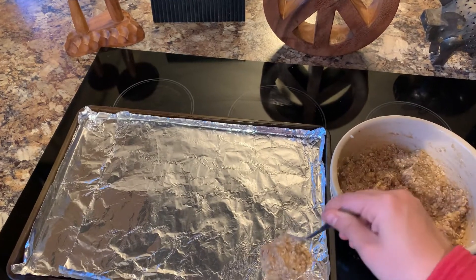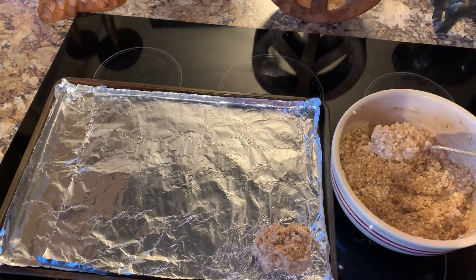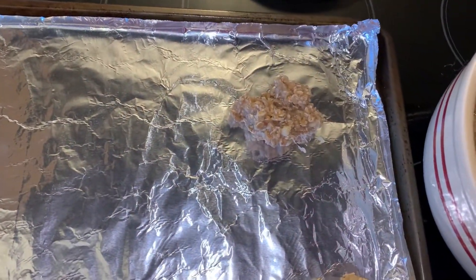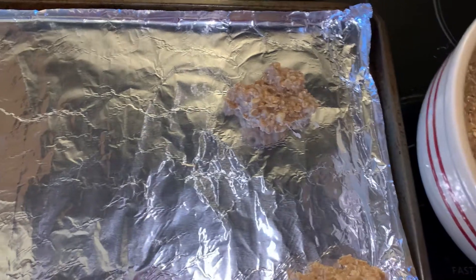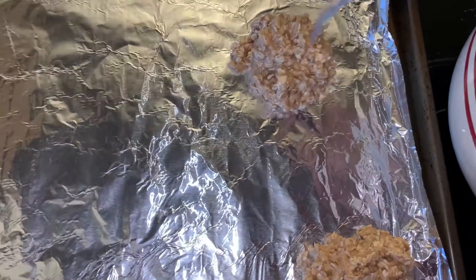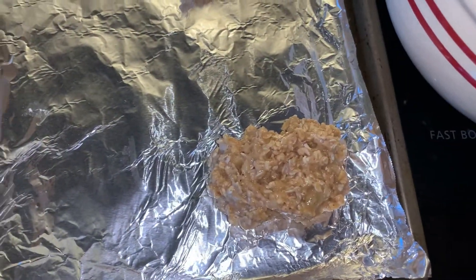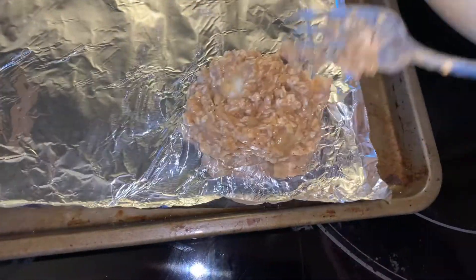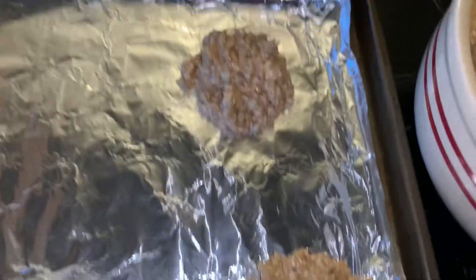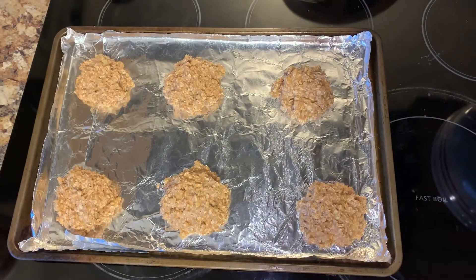Now take that batter and on a foil-covered cookie sheet, just make some blobs — no perfect measuring here. Just scooping and forming into a little cookie pile. If one looks a little small, go ahead and add a little bit more to that one. Keep doing that until the cookie sheet is filled up, and now they are ready to go into the oven.